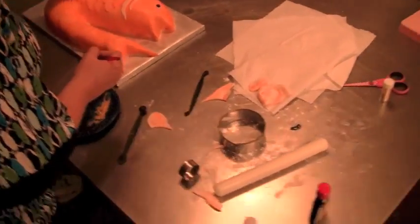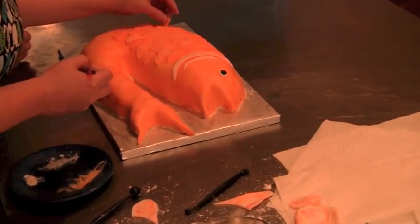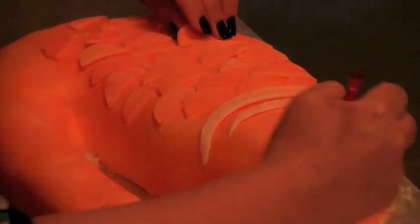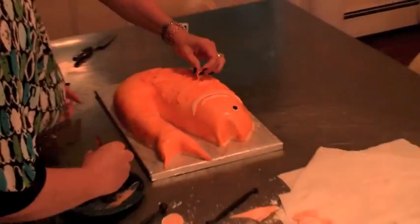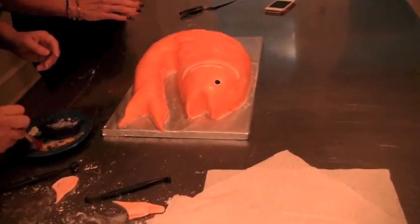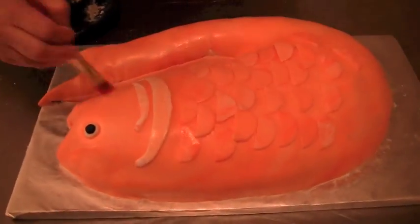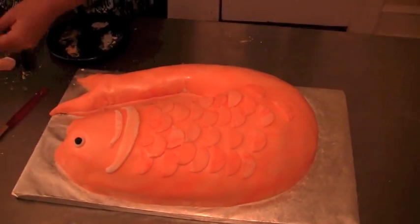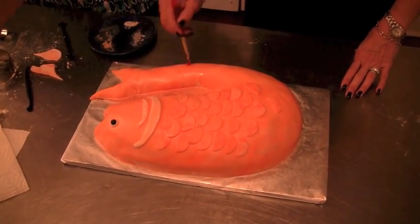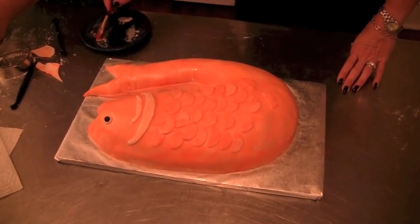I'm just going to take some powder and spread these scales out a little bit. You know, kind of continue the visual. I'm going to give them more of an iridescent look. Let me quickly roll this out here. Yeah, I like this — it adds a little bit of a shimmer, it gives it that really cool sheen. And that's four minutes.